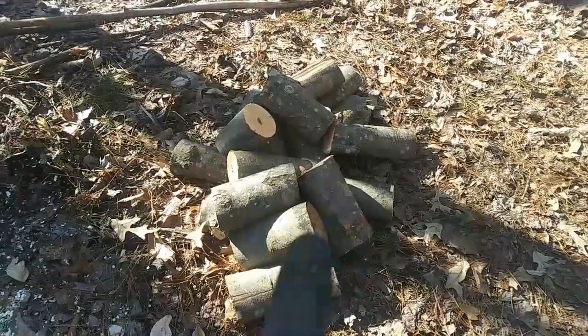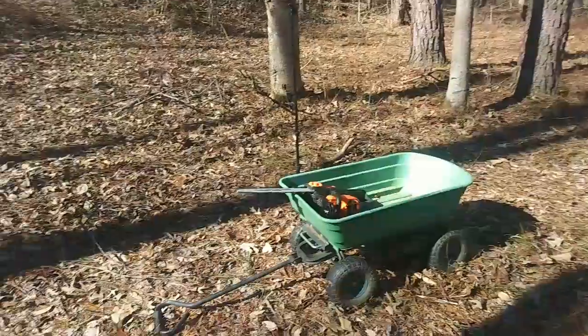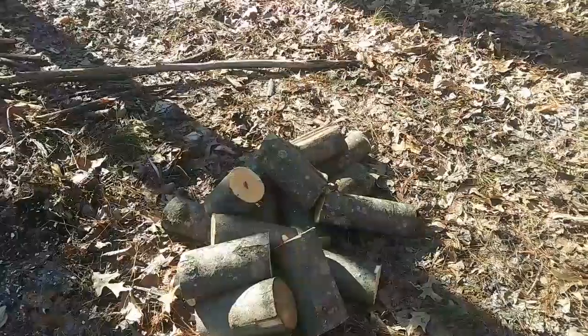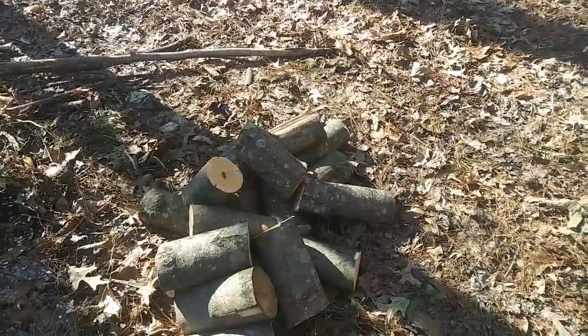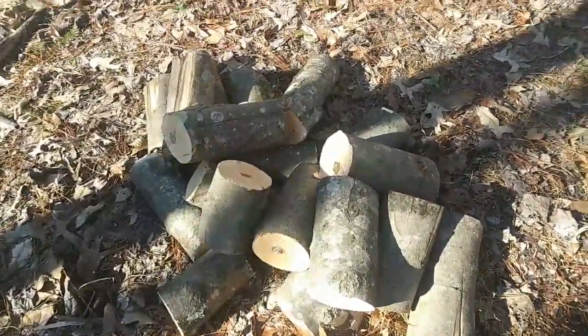Those were the three logs that I had standing up on these trees here, and if I had tried to do that with just the bow saw it would have taken me a couple of hours at least. But I've got this all done so it is ready to be split up. Doesn't that look great?